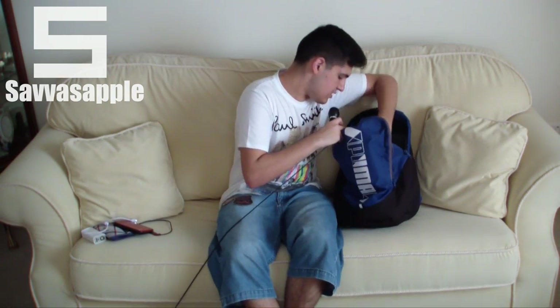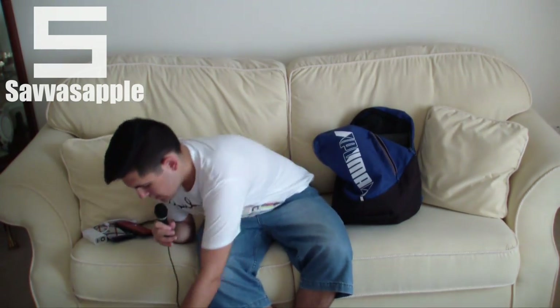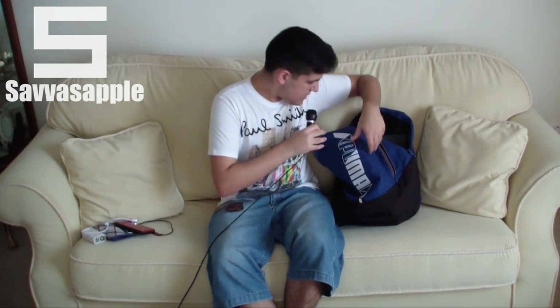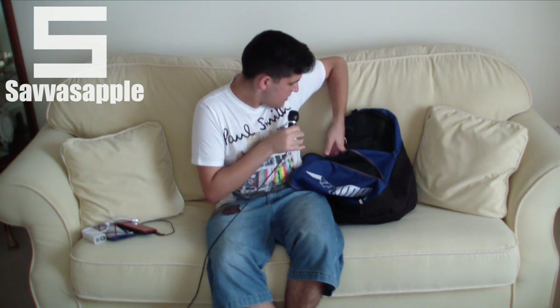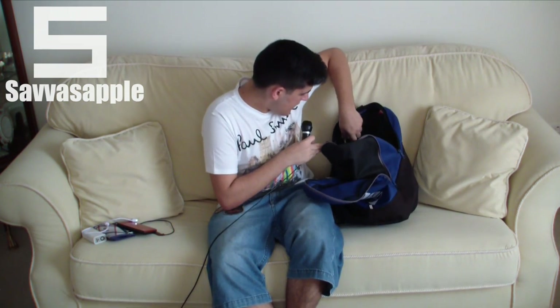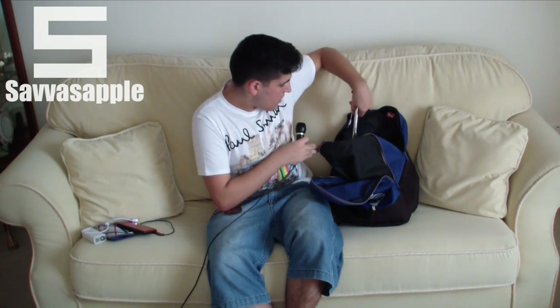I also have the extension cable, though I don't really think it's gonna work there — but just the extension cable, this is the UK version. And that's my MacBook Pro 13-inch Retina display in its leather case. As well, I have a selfie stick, which I'm gonna use for vlogging and selfies.